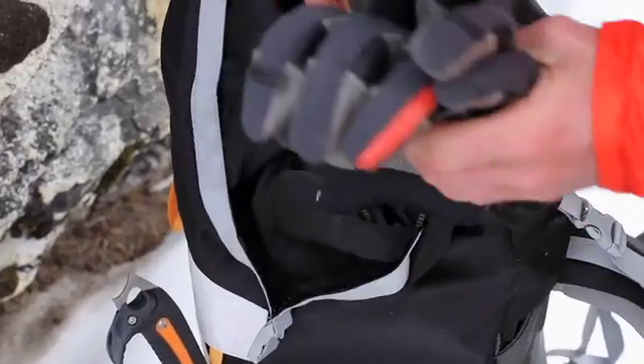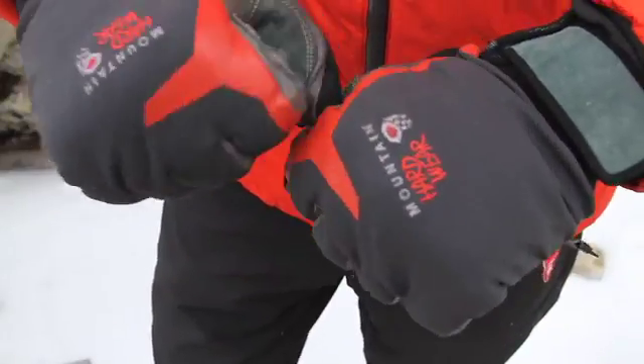When you go to the mountains, you have to have a glove that keeps you warm. That's a really important issue because the hands — that's what you need for climbing.